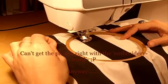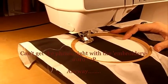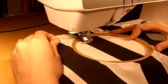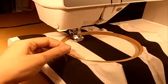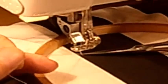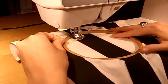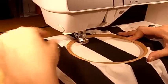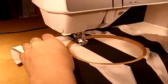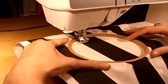Let's embroider! I'm just going to make some doodles with a straight stitch to start with. First, put the needle down once, take it up again, and try to get the bobbin thread up so you have more control. Then just start doodling. One important thing: you have to sew quickly but move your hands slowly — you'll get the idea when you see it.